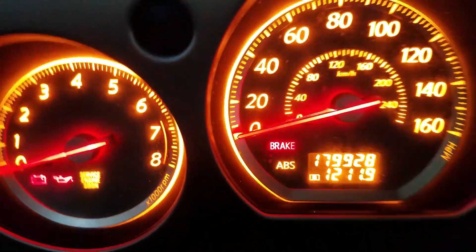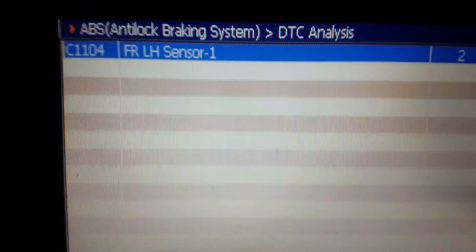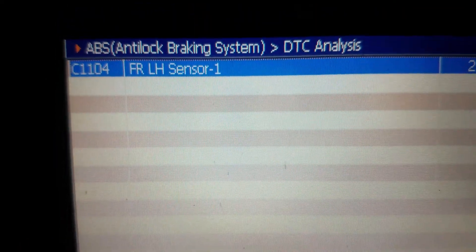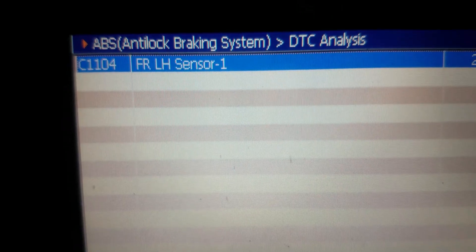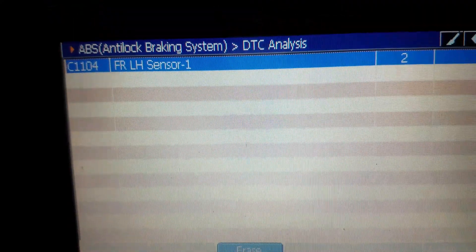We're diagnosing a 2006 Nissan Murano with the ABS light on. I scanned it for codes with a G-Scan scan tool and came up with a C1104 — front left wheel speed sensor circuit.